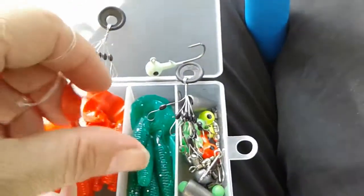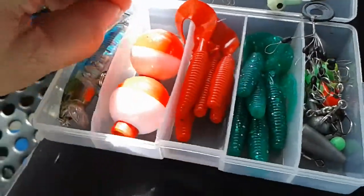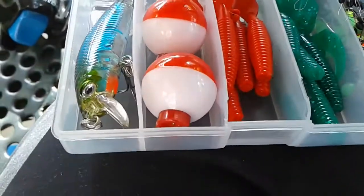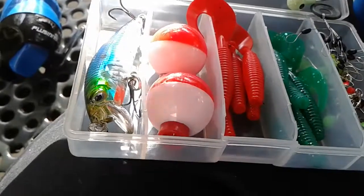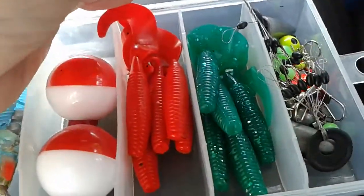I don't know if bass would like to eat this, but I do know that they might hit it. The colors are very nice. I like that it comes with weights — it has bullet weights and it has these little things. I don't know what they're called, but they come in several colors including green.